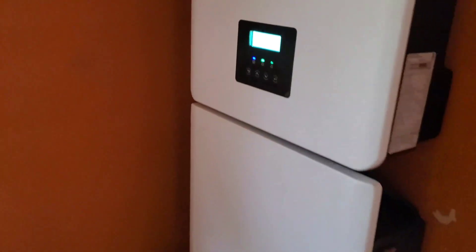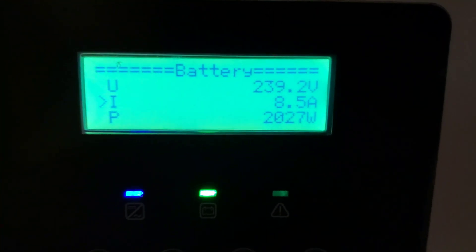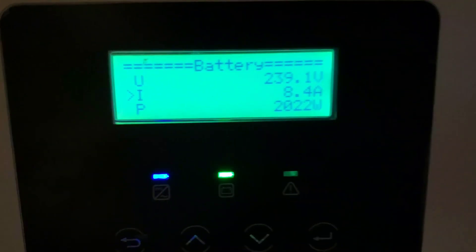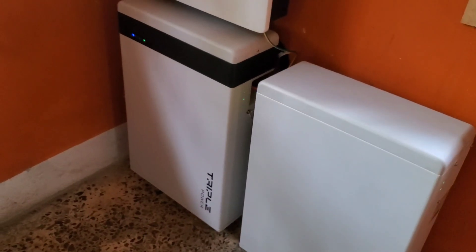So it's taking a sweet time to charge. Before, this battery was charging very fast. Now it's taking a sweet time to charge. I look forward to running it fully tonight and getting maximum use out of it. Look at that — 8.5 amps, 2,030 watts. So I'm pretty psyched. They say if at first you don't succeed, try and try and try again.